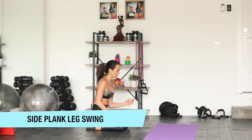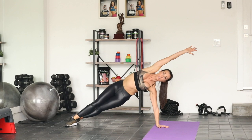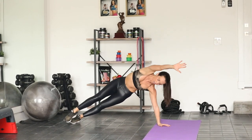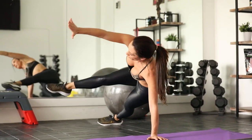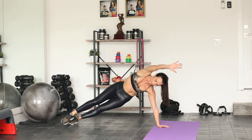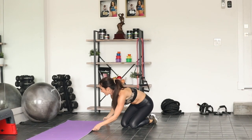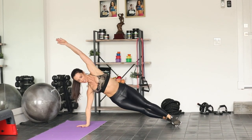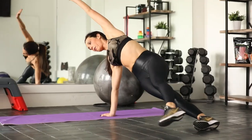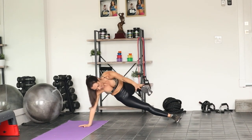We're going to go to a side plank with a leg swing. Turn sideways, high up on the hand. The top leg does the work — I'm going to swing it forward, contract and then lengthen it back out. Here we go. Really blow that air out and contract. You've got five more. And rest. Switch the mat so I can stay facing you — we're going right to the other side. Lift it up, here we go — 15. Keep pushing through. Almost done with the first round. Five to go. And rest.